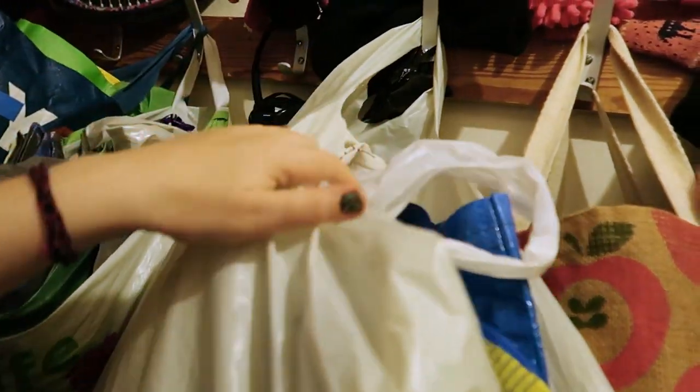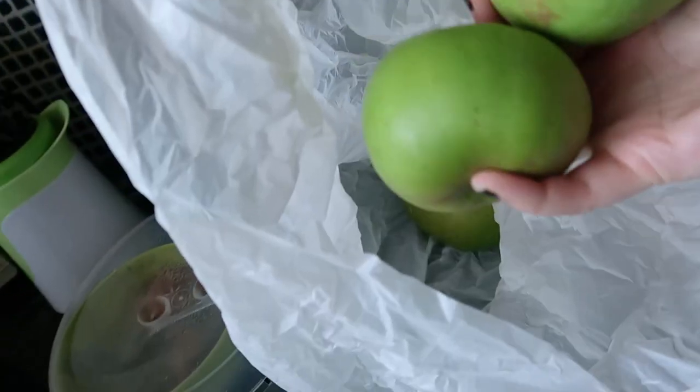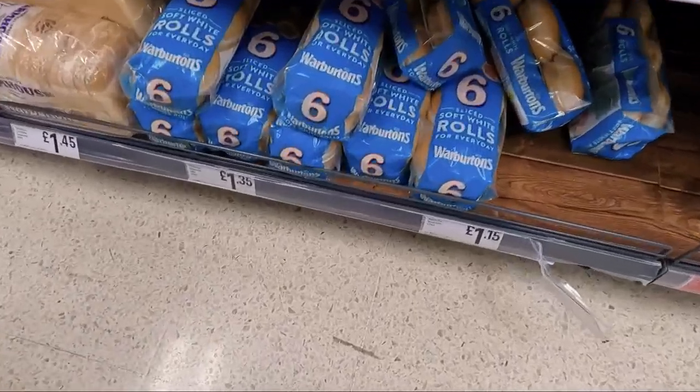I'm just thinking if I bag the mixed apples up now, chances are I won't forget them - I can just put them by the door to remind me to take them tonight. That will still leave plenty for my mum and dad because they're not big eaters. Right, I'll pop that there next to my gigging gear - that'll remind me to take it later.